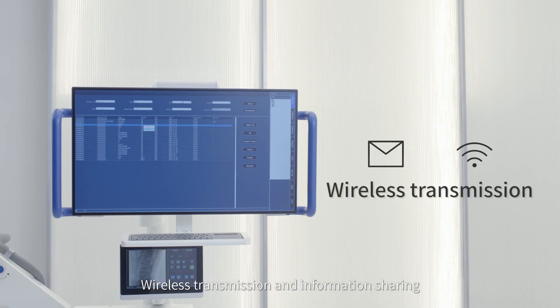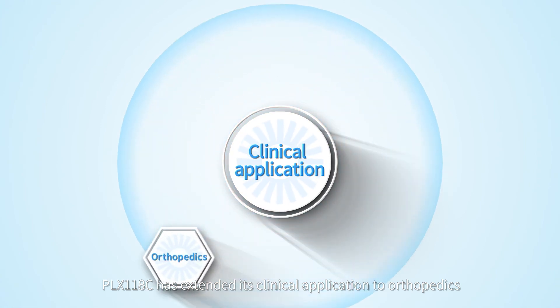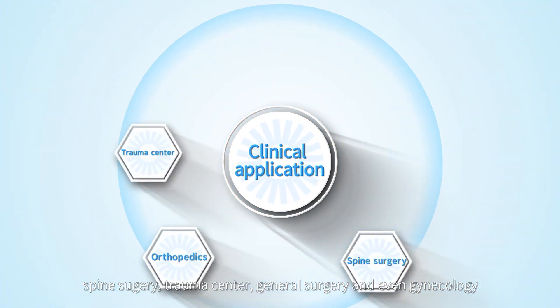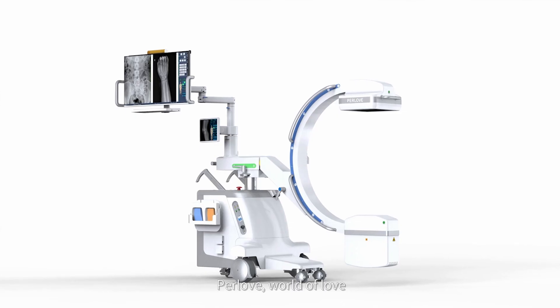Wireless transmission and information sharing are supported. With all these features, the PLX118C has extended its clinical applications to orthopedics, spine surgery, trauma center, general surgery, and even gynecology.